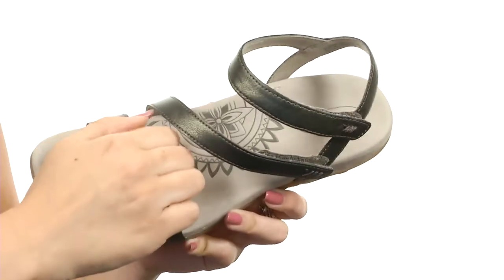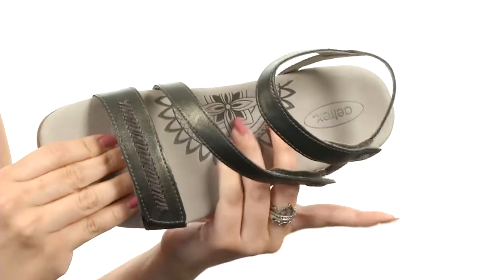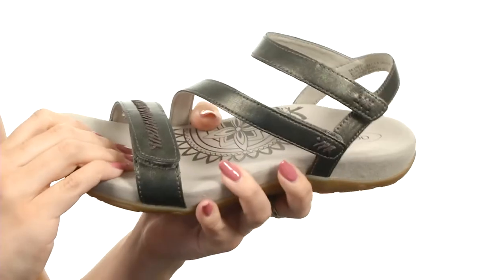It's got a soft microfiber lining to give you a nice soft touch against the foot. There's an arch step that does allow for comfort during long walks, plus you've got a microfiber footbed to give you a nice cushioned step with every step you take.